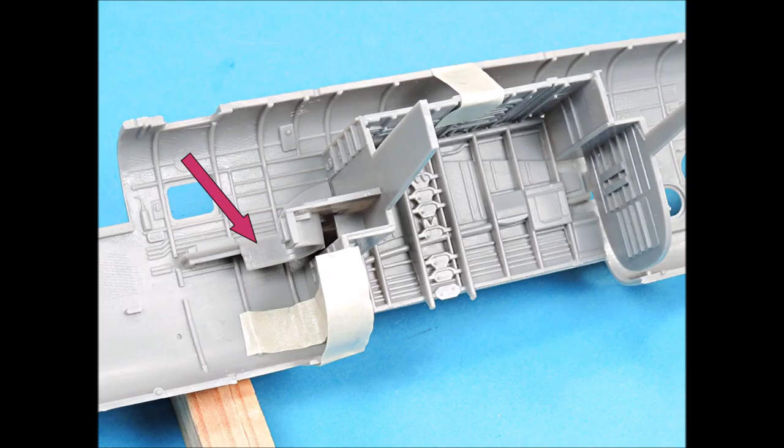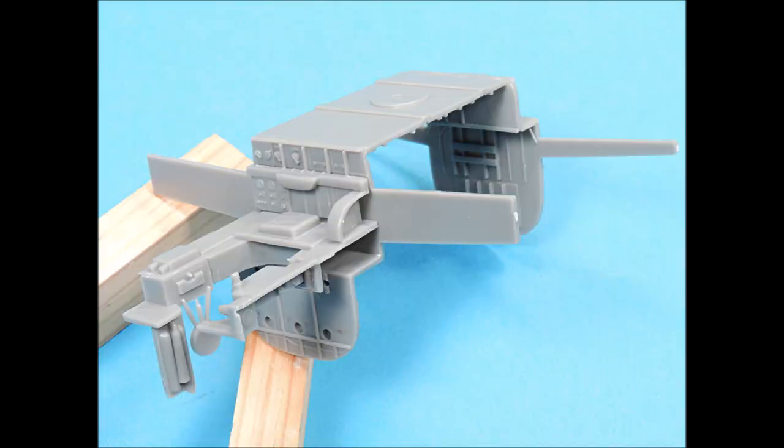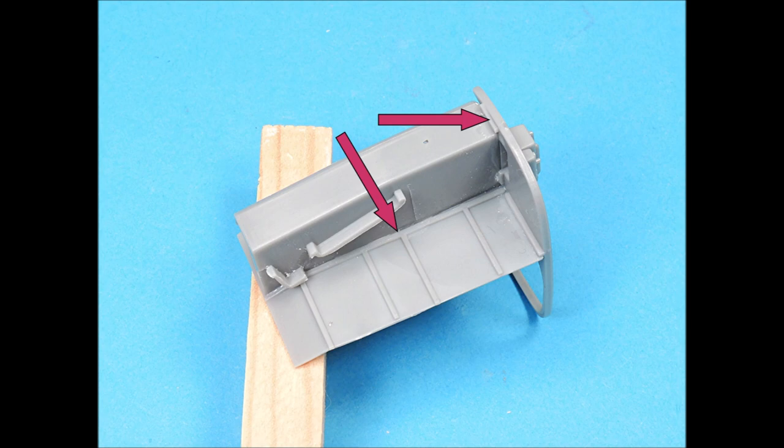The navigator station has several parts. The first step is to position the part correctly and use tiny drops of superglue to hold it in place. Then remove the part and run a bead of superglue along the top area where it connects to the bulkhead of the Bombay. You can then attach the rest of the parts to the navigator's compartment. Position the cockpit bulkhead and the floor into place with liberal amounts of tape. While holding the parts tightly against the fuselage, add a few drops of superglue to the underside, then remove the part and add a bead of superglue along the bottom.